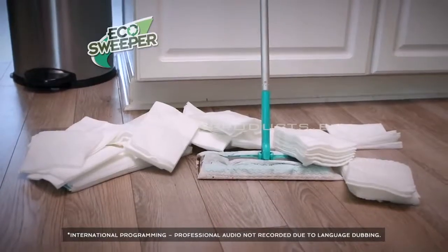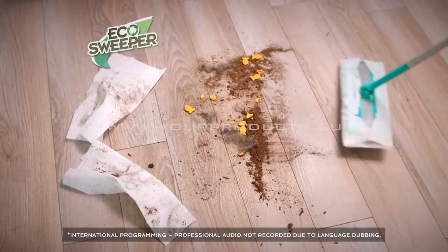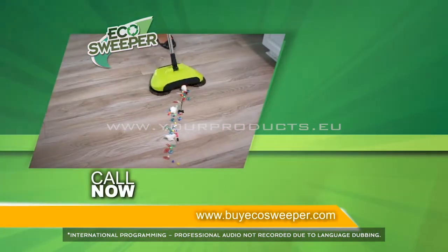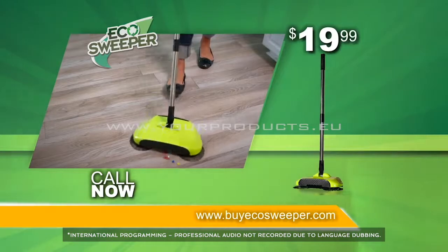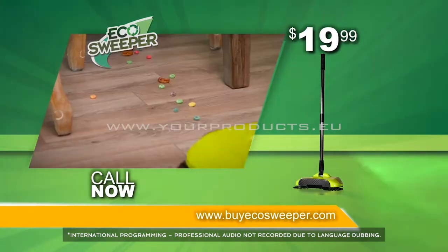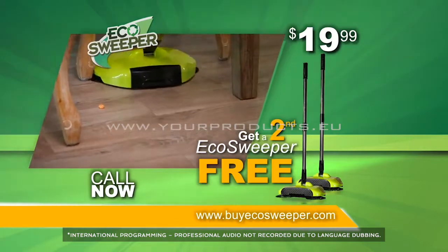Stop wasting hundreds of dollars on those expensive disposable pads that just slide the dirt around. Call or go online now to receive the Eco Sweeper for the price shown — that's a great value. But wait: order now and get a second Eco Sweeper, just pay a separate fee.